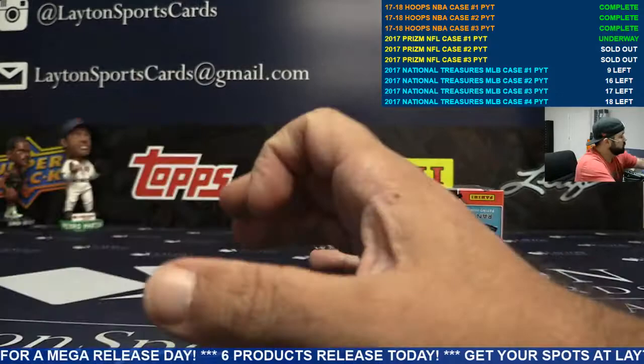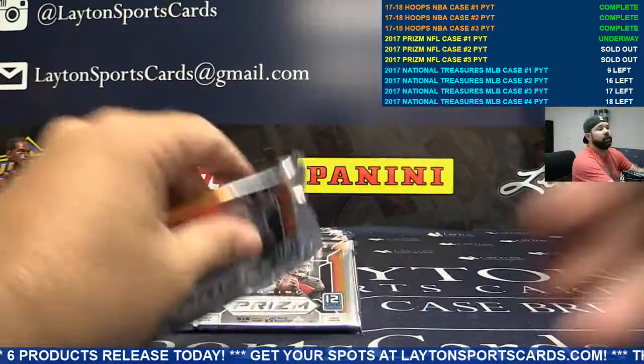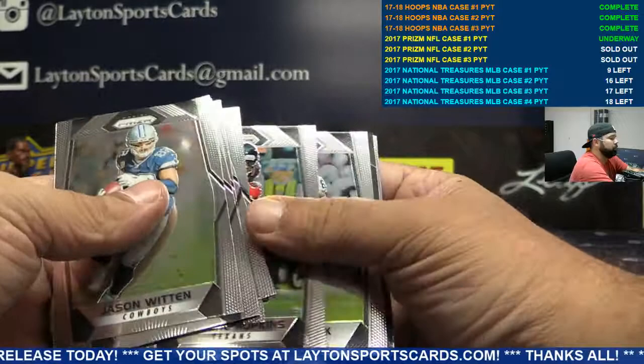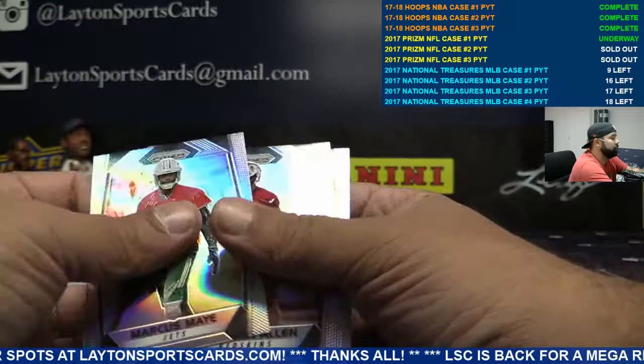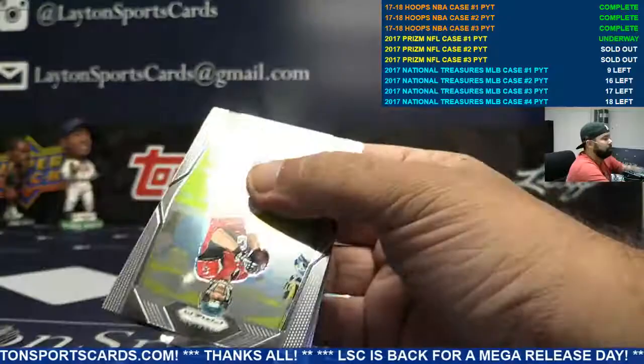Orange Jeremy Macklin Ravens. Last box of case one — good luck guys. Case two coming up right after this. Don't forget all cards ship on the PYTs. To 149 Jets — wave auto Chad Hansen. There's a lot of cards in the case of this stuff.